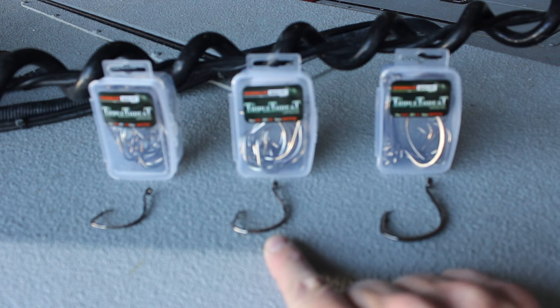So if you're using small, medium, or large cut baits and you're targeting catfish that are about five pounds and up all the way up to trophy size fish, then the 8-aught hook is going to be a good choice.